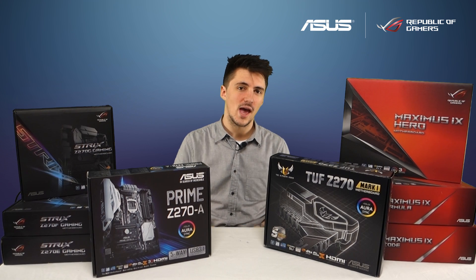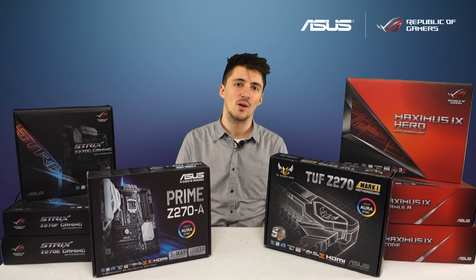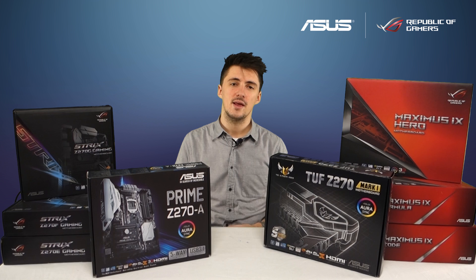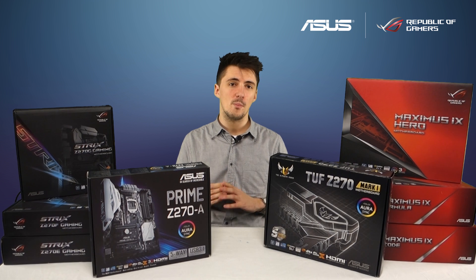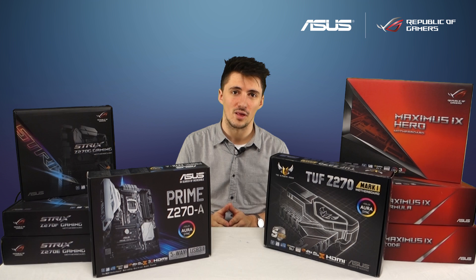Hello and welcome to Asus UK. If you're watching this video right now then Intel will have just officially announced their new line of CPUs codenamed Kaby Lake. These use the same 1151 socket as the previous gen Skylake CPUs so most of our previous motherboards will support them with a BIOS update.